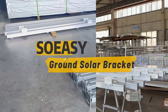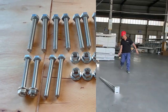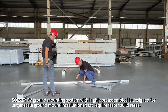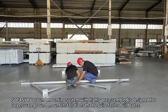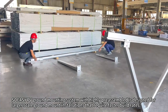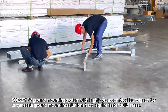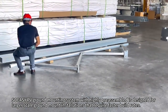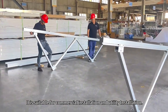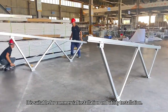Soyacy Ground Solar Bracket. The Soyacy PV ground mounting system, highly pre-assembled, is designed for larger-scale ground mount installations that require faster build rates. It is suitable for commercial installation and utility installation.